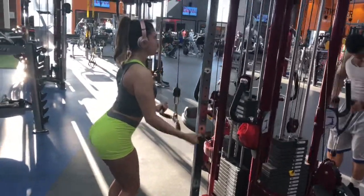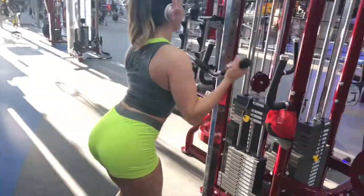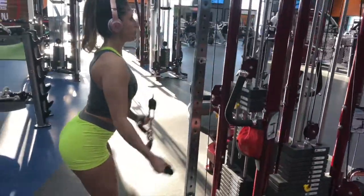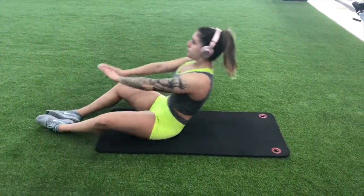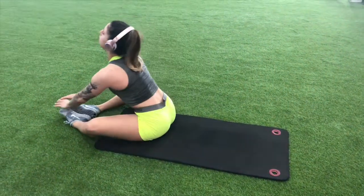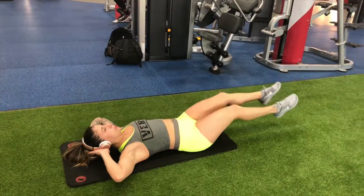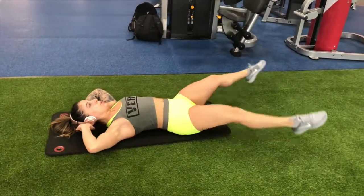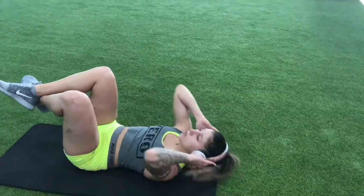Now moving on to some reverse grip tricep pushdowns. Honestly, any type of tricep exercise you'd like to do — rope or whichever — would work. And now to abs: you want to do 200 total of whatever exercise you want to pick, or a mixture. Ideally on the original workout plan it's 200 sit-ups, but you can play with that to whatever will challenge you most. I'm just doing some of my favorites — as long as you get 200, that's all that matters.